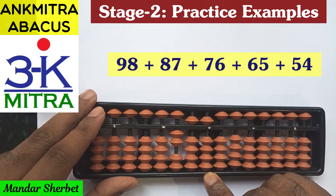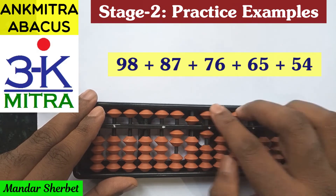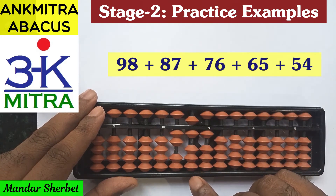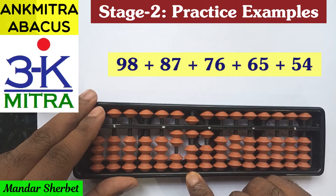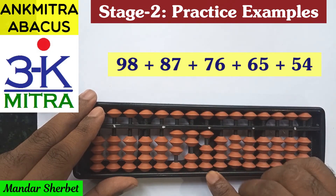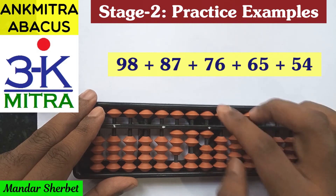On the units place for addition of 6, it will be minus 4 plus 10, but again we have to use the combination formula: plus 1 minus 5 plus 10. The next number is addition of 65. On the tens place we need to add 6, for which again we use the combination formula: plus 1 minus 5 plus 10. On the units place, addition of 5 can be done directly.